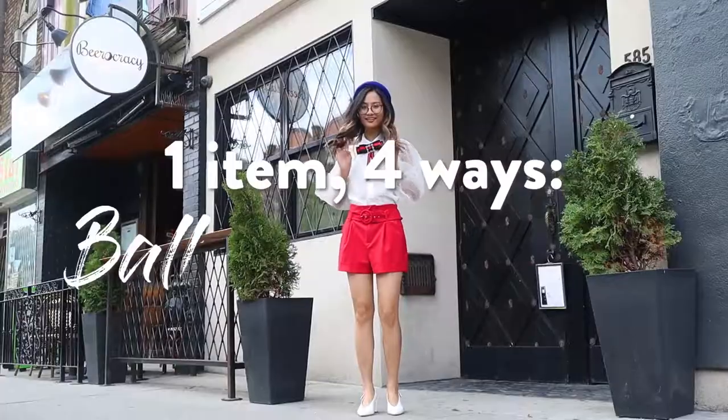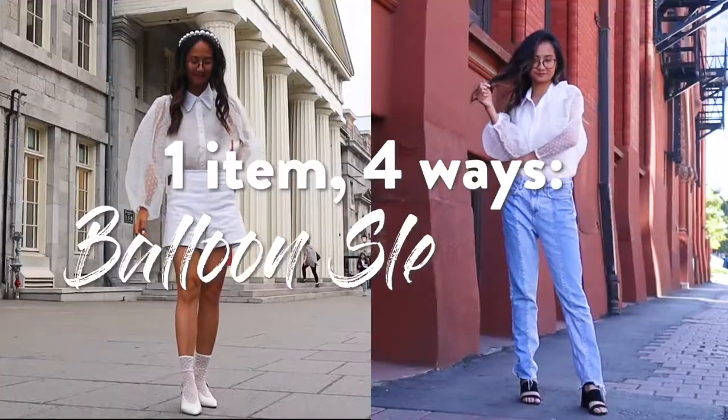Hey guys, what's up? It's Adrienne and today we are styling a balloon sleeve top four different ways.